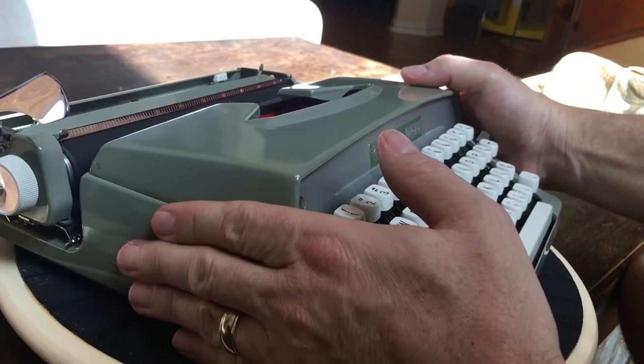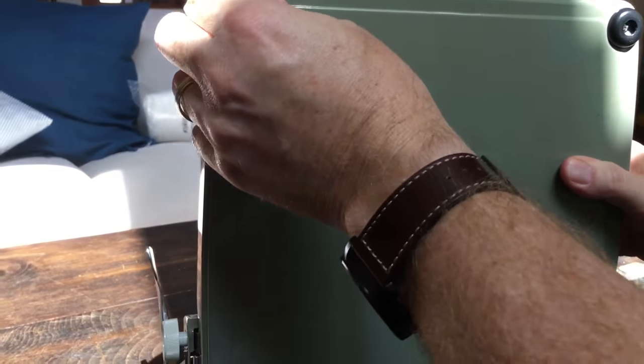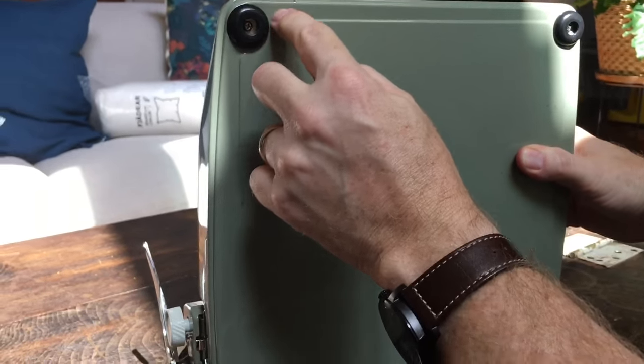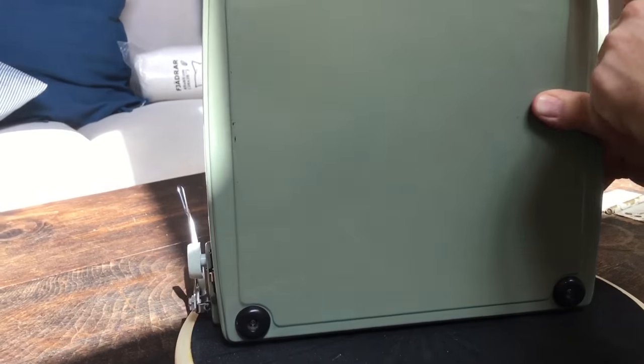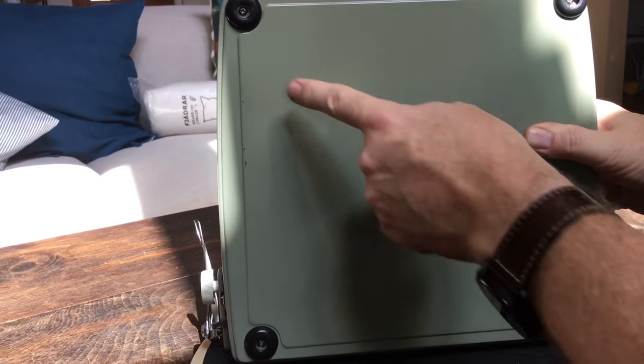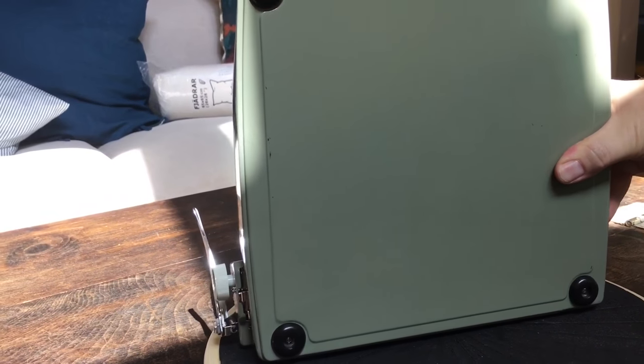Tipping it up to look at the bottom: I did put on some new rubber feet. It had gray cracking feet before, and now it has nice new rubbery black ones that are grippy. There are just very minor scuffs on the bottom, as you'd expect.